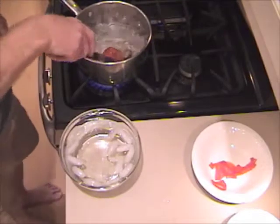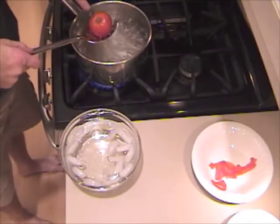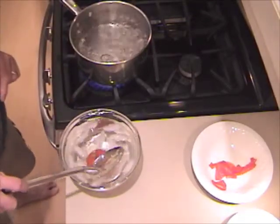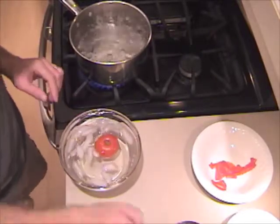There's about 30 seconds. I'm going to use my slotted spoon — and I don't know if you can tell, but the skin is starting to tear. I'm going to put it in the cold water, just enough time to cool off so I can handle it.